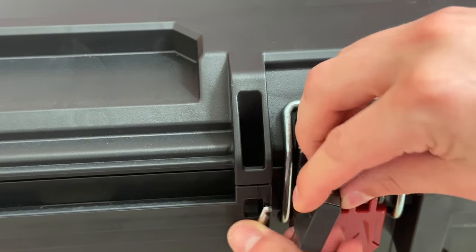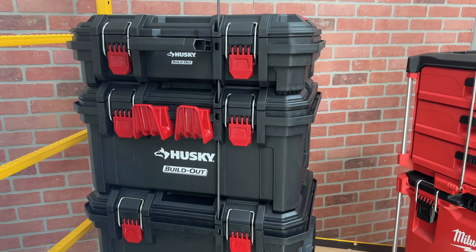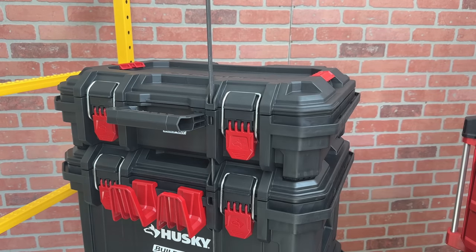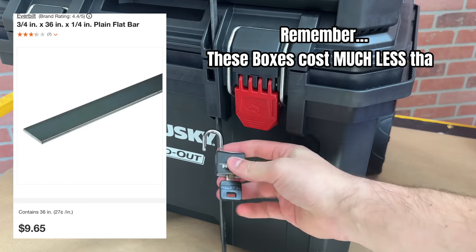The geometry on the Husky lids is kind of weird, so a traditional small padlock can't lock each box individually. The solution I've come up with right now is using a metal bar to attach each box together. I wouldn't be surprised if Husky comes out with their own metal locking bar, but if you make one yourself, it's not that expensive of a solution to provide much more security.